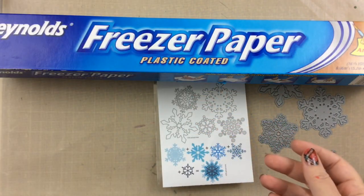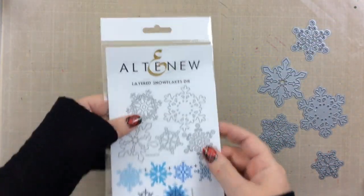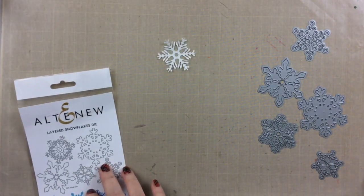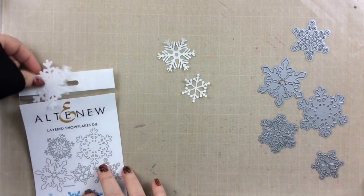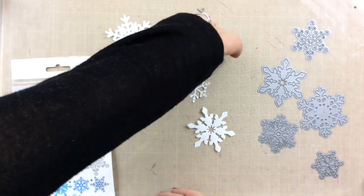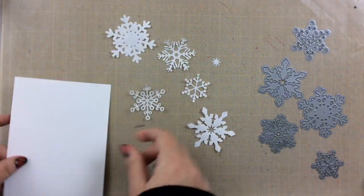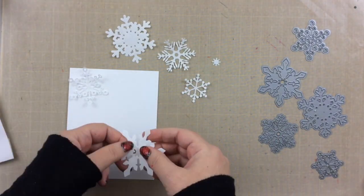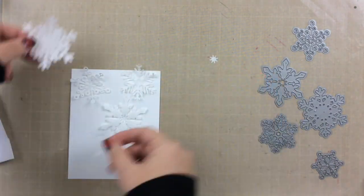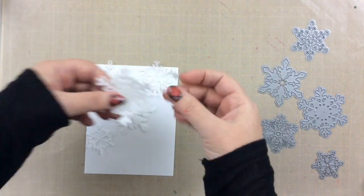What I did was I cut it out using these layered snowflake dies from Altenew, and it created these most beautiful snowflakes. It cuts very easily because it's super thin, and at the same time it's pretty durable because it's got the plastic coating on one side. I'm just going to arrange them on some Neenah Solar White 80 pound paper. The idea is to arrange it how you want and then iron it on so it creates a mask.